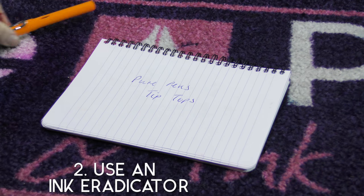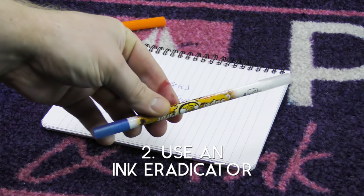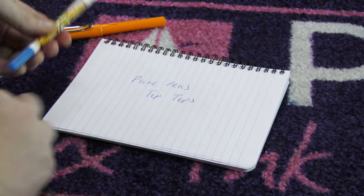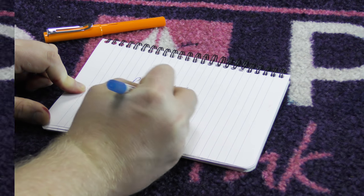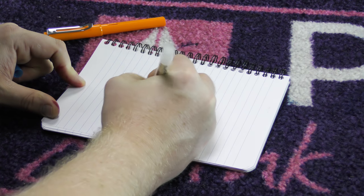If you're a child of the 1990s, these may be familiar. Ink eradicators are great for correcting errors but they can only be used for blue ink. Use the opposite end to write over the erased area. Make sure you let it dry first before writing over it to stop the ink bleeding.